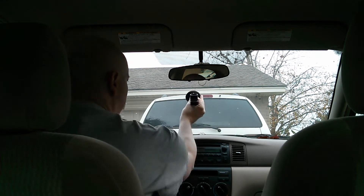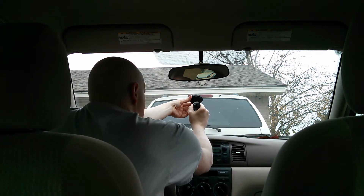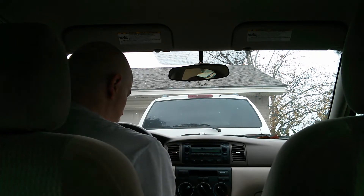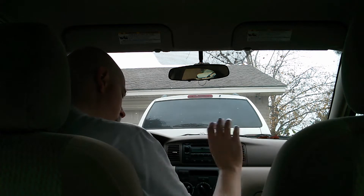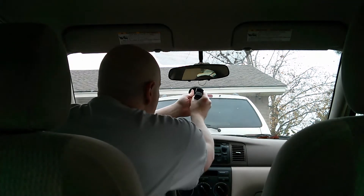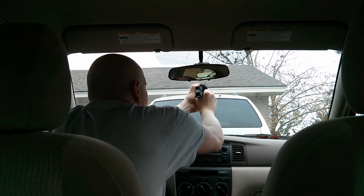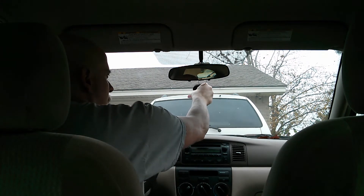I'm going to put this right about here. This may be too tall, I don't really know. That's not working very well. Reading the instructions: press the suction mount firmly against the surface and turn the base wheel clockwise until it's locked into place. Let's try this again — put this roughly in the middle, roughly point it down, pushing firmly against it. Oh! Okay, that's locked into place. Let's see how sturdy it is. That seems pretty sturdy.